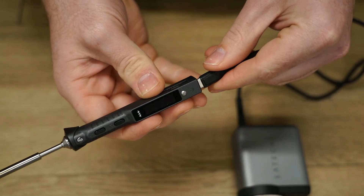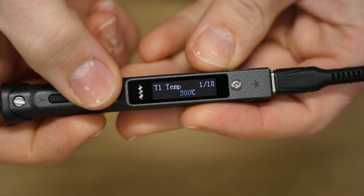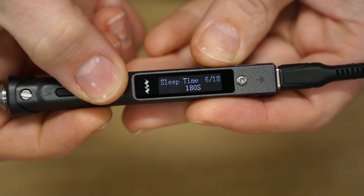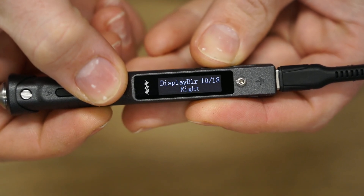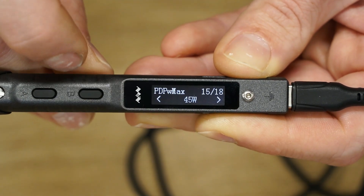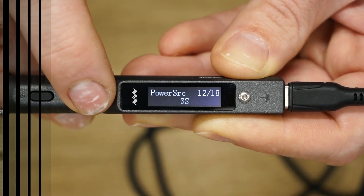Starting off by using a Power Delivery 2.0 USB charger — once booted up, the TS101 screen and menu system feels very familiar to Miniware's other irons. You can program the TS101 to your heart's content with three programmable temperature presets, right or left hand mode, sleep time, and much more. Before testing, I made sure to set the PD max limit to 45 watts and the DC power source to 3S, which relates to the three-cell LiPo battery I'll be using later.